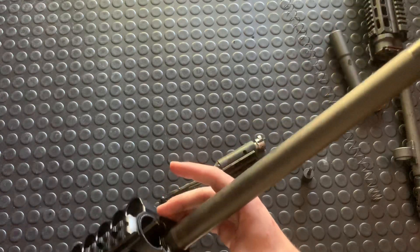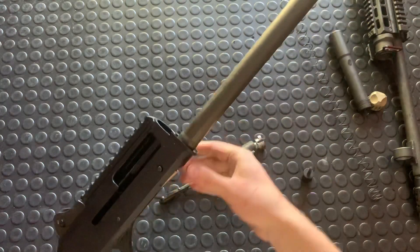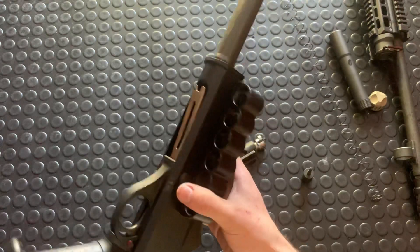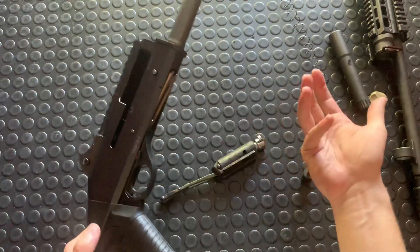And then your whole bolt and everything comes out the front. You could swap out your mag tube permanently — you'd have to unthread this, it's in there pretty tight.